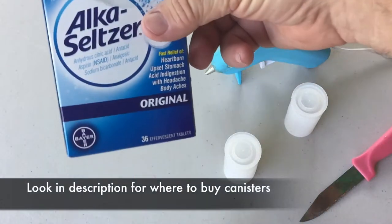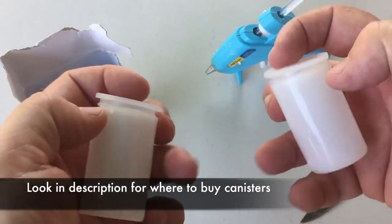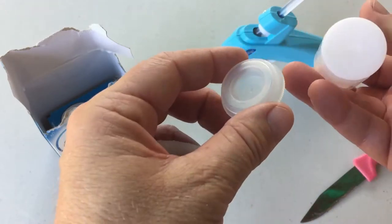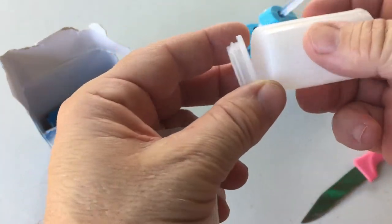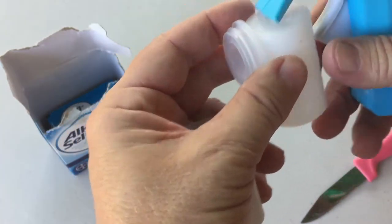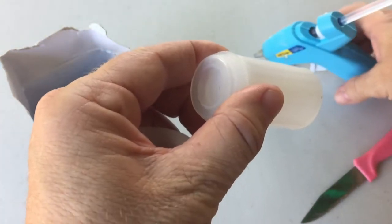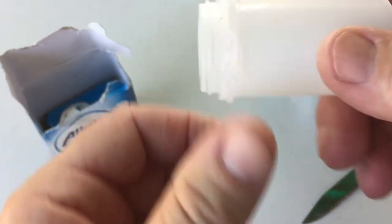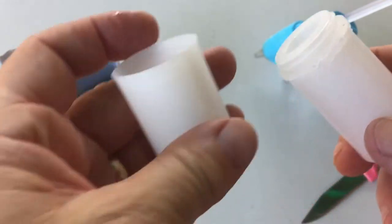To set up this experiment, you need Alka-Seltzer — you can get that at any pharmacy or drugstore. The film canisters: I believe the 35mm clear ones work better than the black ones. I have a link in the description where I bought mine. What we're going to do to make a dual stage is glue — I'm using a hot glue gun — and you glue the top of one lid onto the bottom of another lid like this, so it ends up looking like this, and then it'll just clamp on to the other one.